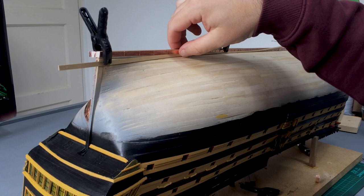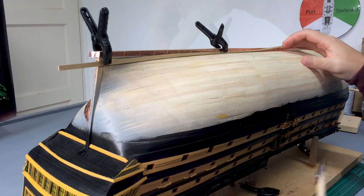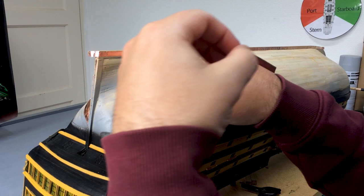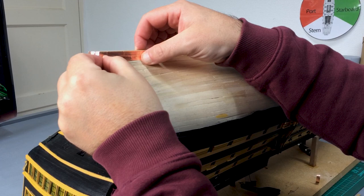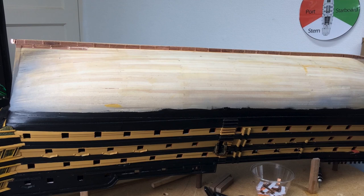I'm just going to clamp it, then take the pencil and draw a pencil line following the line of the beech. So that's saying we only actually need a layer of copper just to cover these where this pencil line is. We just need to put the layer on so we get the staggered joints. The second piece just wants to cross the first piece around about half mil over the second one, going back towards the bow.